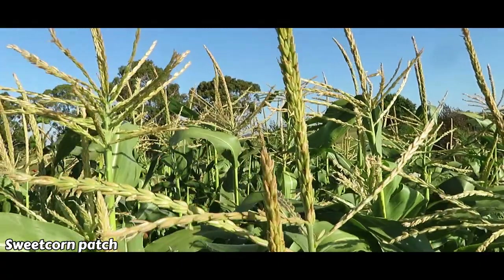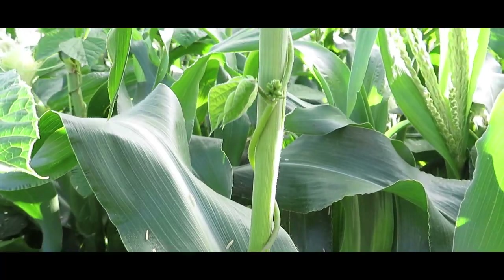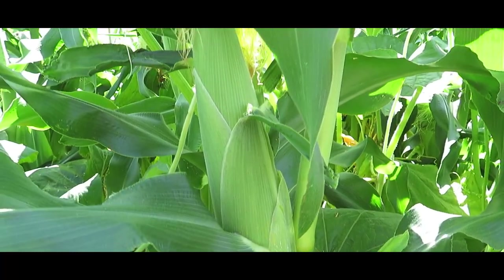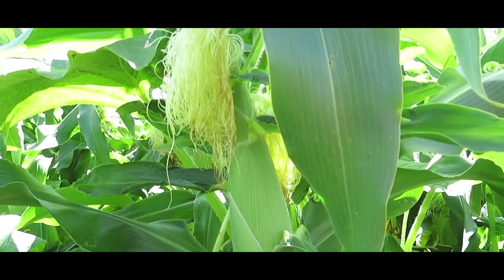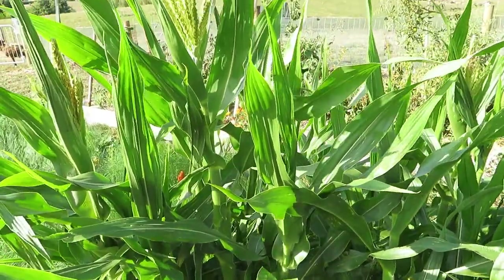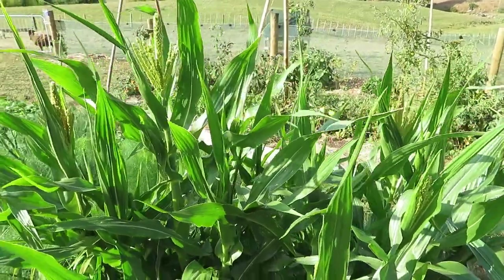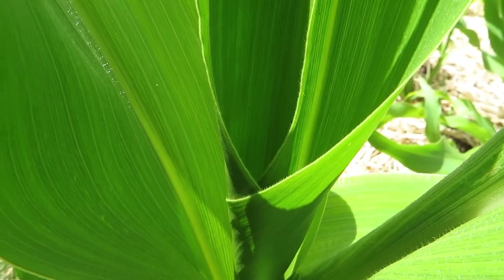I deliberately planted my popcorn and sweet corn about a month apart, because if they both end up dropping pollen at the same time and cross-pollinate it can mess up the quality of your sweet corn and make some of the kernels taste not very nice. So keep that in mind if you're growing multiple varieties — either plant them well apart or sow them around three to four weeks apart. Popcorn takes a bit longer to fully mature and dry on the plant, whereas sweet corn you can pick fresh.